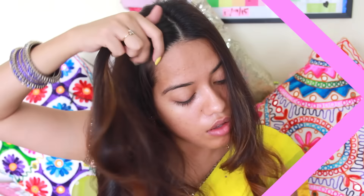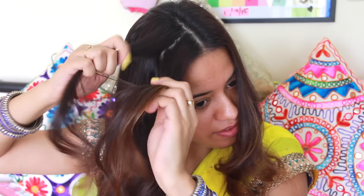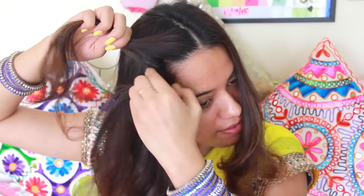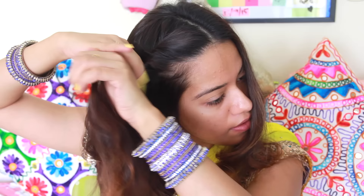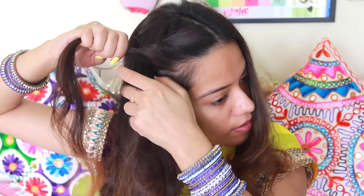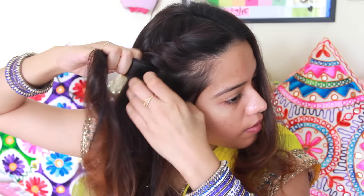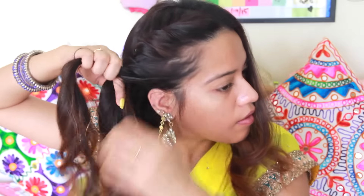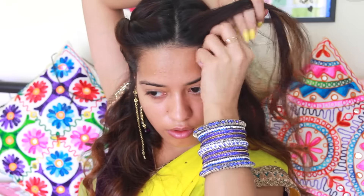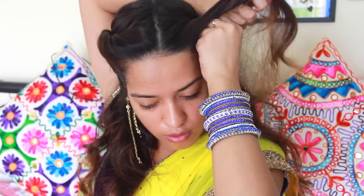A lot of you requested that I do a tutorial on the hairstyle I was wearing in my Navratri/Durga Puja tutorial, so this is how I did it. I parted my hair in the center and took out two thin sections, twisting them around each other while taking in more hair from each side. I'm going to do the exact same thing on both sides and then secure the twisted braid using bobby pins.